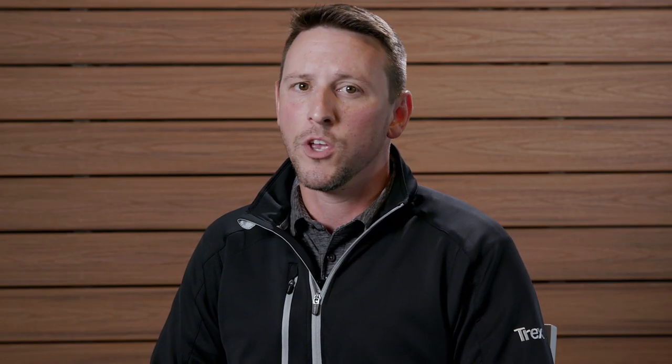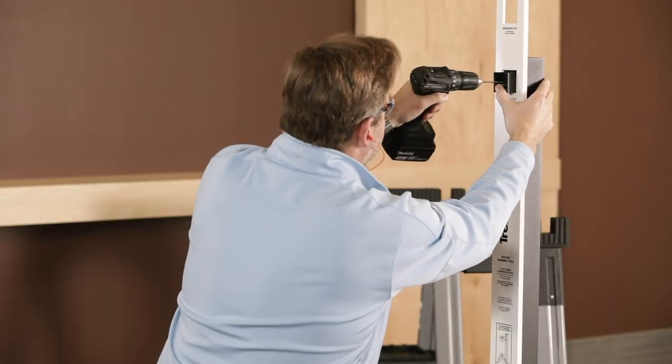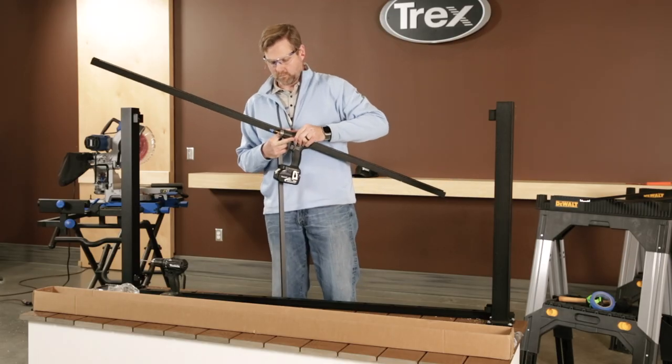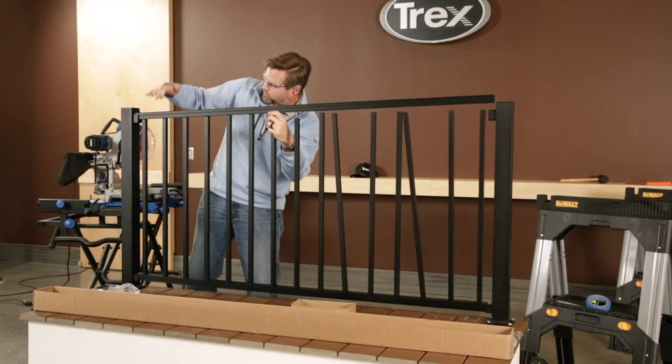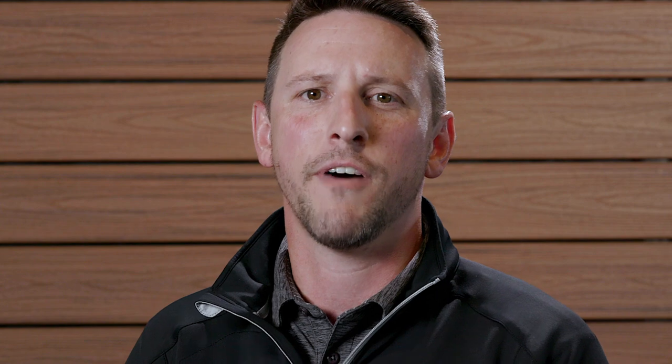Where did most of this time savings take place? Here's a few things to note. When installing a panel section with pre-mounted brackets, you don't have to measure and mount the brackets. You don't have to fasten the center pin baluster. And there's considerable time saved when not aligning individual balusters. Finally, you make fewer cuts. Both our Signature railing install methods go together quickly compared to other railings in the marketplace, but the panels that come with posts and pre-mounted brackets — those are game changers.